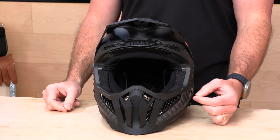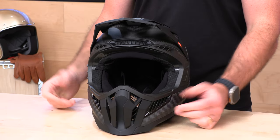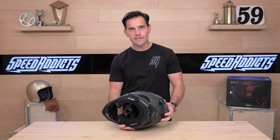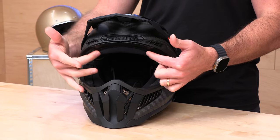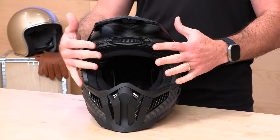Let's start with the ventilation. With the roost guard off, you notice the two-tone finish — matte on the outside and shiny mirror finish on the inside. The chin bar is fully vented, and if you look inside, you can see straight through those vents. There's also hydration and comm system compatibility in there. Then you have big brow vents that blow through the EPS — it's all channeled inside, so you get a lot of air in through the brow.